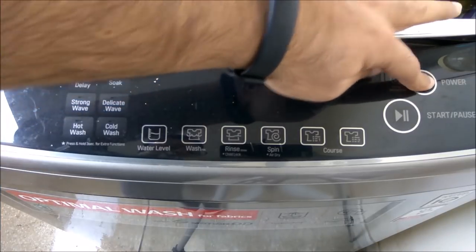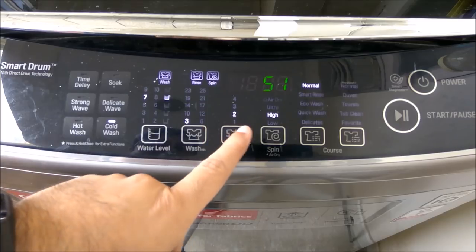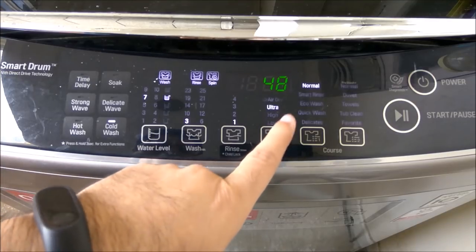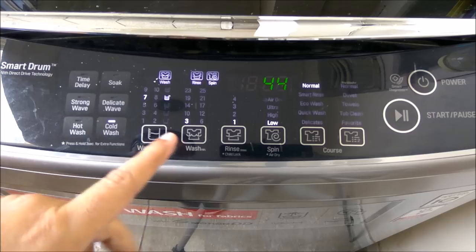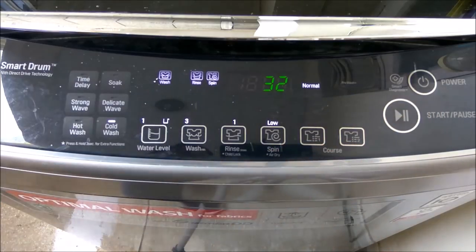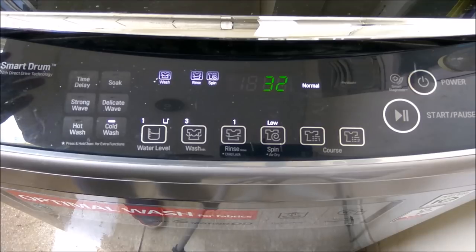Let me quickly try running it on Normal. I'll select rinse as one, spinning low, cold wash, one liter — the run cycle shows 32 minutes. I'll press play. This is just for the purpose of showing you how the machine will work.